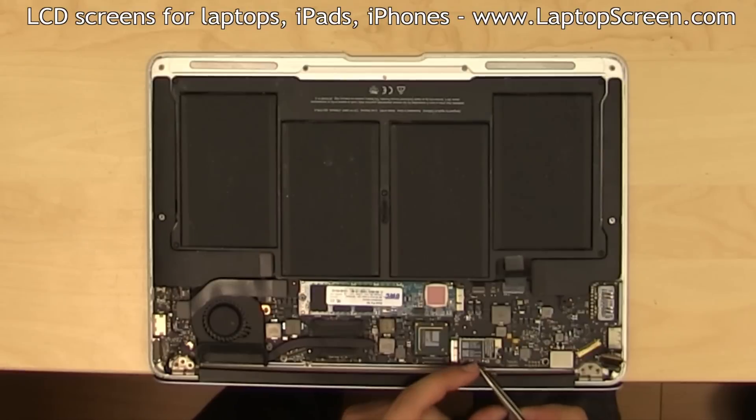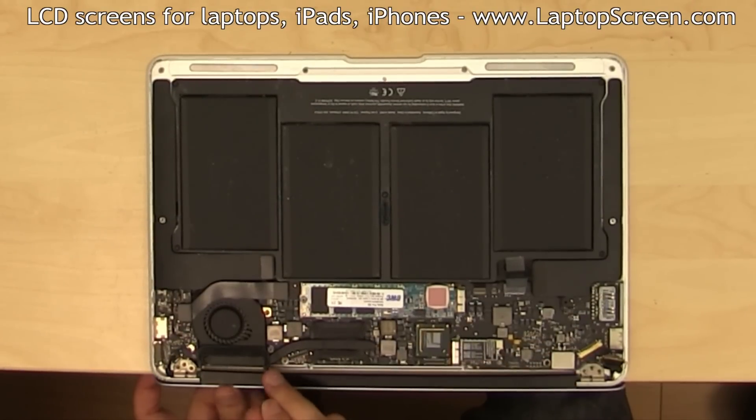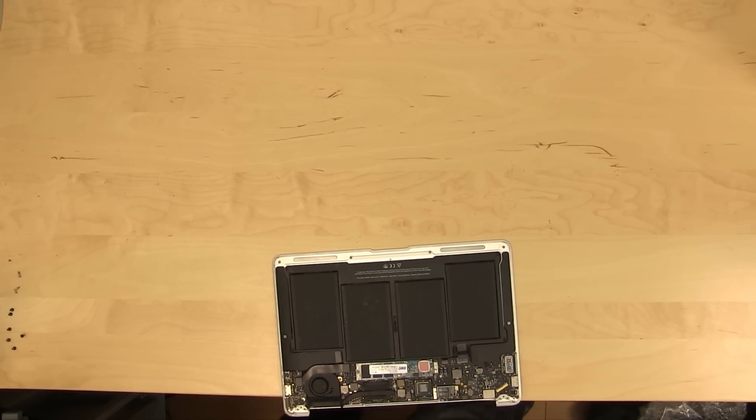Gently disconnect the Wi-Fi cables from the Wi-Fi module. Carefully pull them out of the guide channel. Separate the top cover and set it aside.